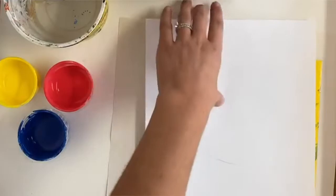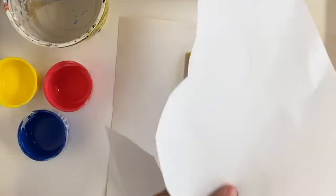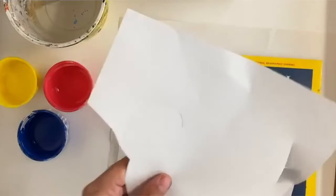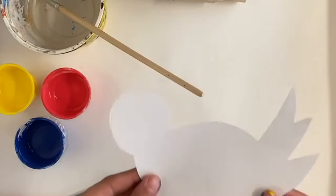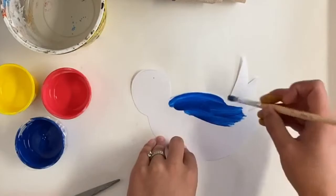Now I'm going to cut that bird out. Now that I've got this bird cut out, I'm going to paint it. You can do any color that you would like, or you can do multiple colors.